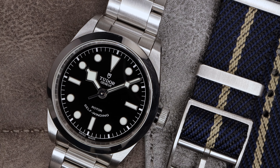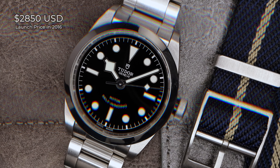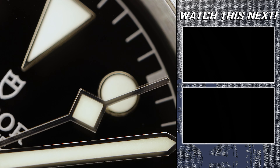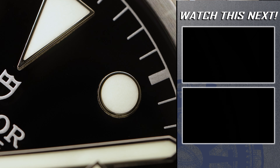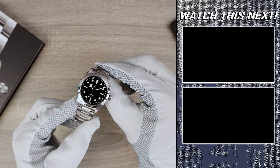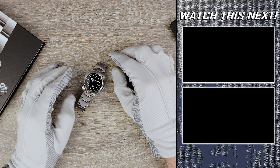Originally priced at $2,850 USD, when you compare that to the Explorer 36 at $7,250, that's about 40% of the price — and because of the family connection, it makes it seem like an absolute steal. So what are your thoughts? Make sure to give your two cents, like the video, and click into one of the two videos on the right of your screen.